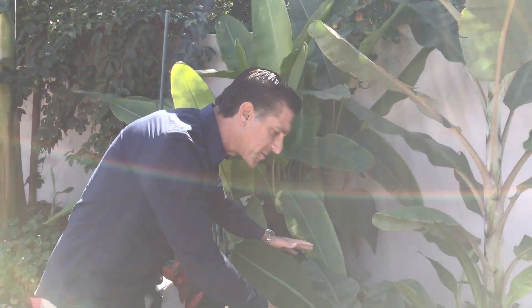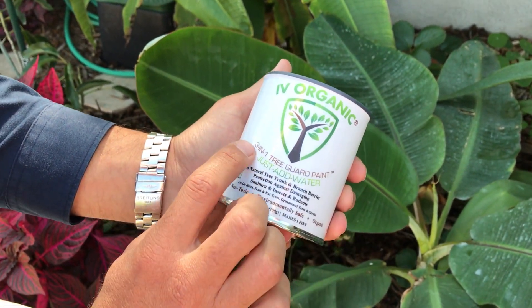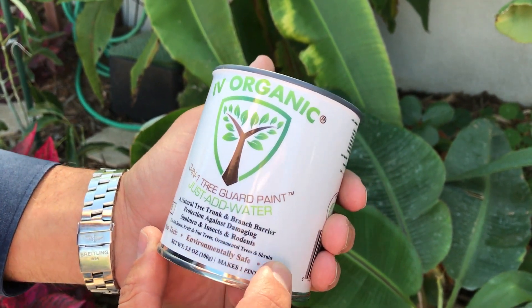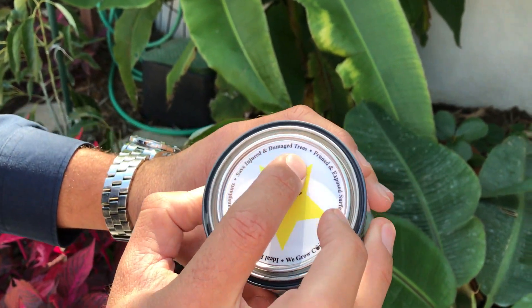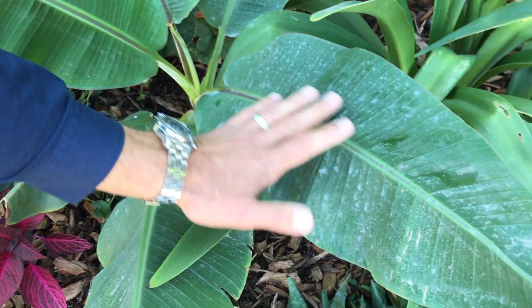Something else I want to point out: when we installed this particular banana, it was a blazing hot 100-degree day, or very high 90 degrees almost every day. What we did is put a foliar spray on this entire plant. We used this organic product called Ivy Organics — it's a three-in-one tree guard paint where you just add water. It's a natural tree trunk and branch barrier protection against damaging sunburn, insects, and rodents, for use on roses, fruit and nut trees, ornamental trees and shrubs. It's non-toxic, environmentally safe, and organic. It says right on the lid: ideal for new plantings and transplants, save injured and damaged trees, and pruned and exposed surfaces. We took a couple of teaspoons, added it to a water bottle, and just sprayed the leaves. You can see the white foliar spray that's still on the plant.